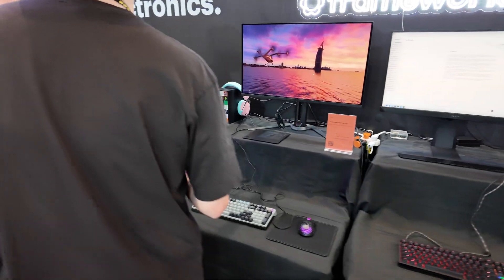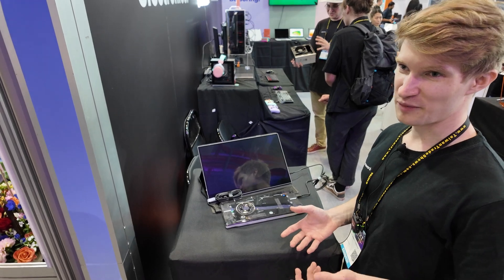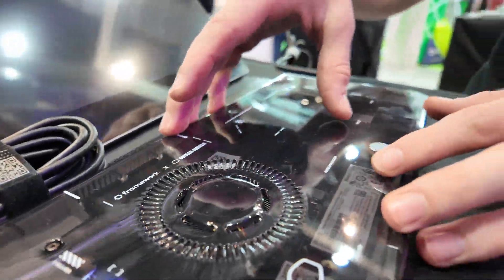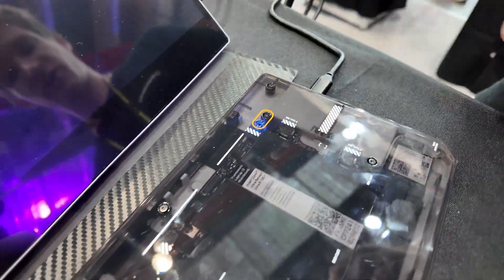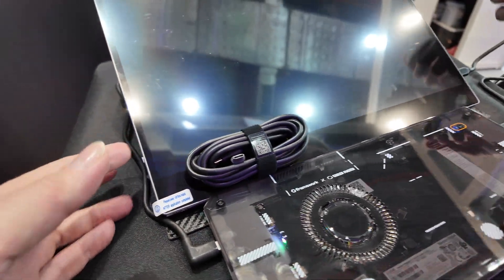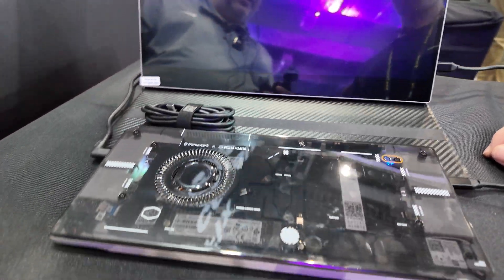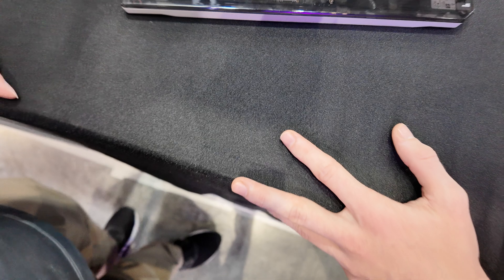If you upgrade your mainboard to a newer one, you have a mainboard left over, but we don't want you to throw it away. You can still use it by itself, or we also sell a case for the mainboard and you can use it like a desktop. Just plug in via USB-C power and connect your display, keyboard, and you're good to go. It has a cool transparency so you can use it as a little home cloud server.